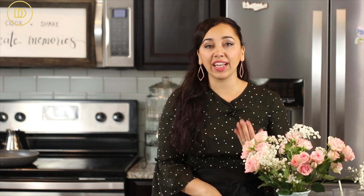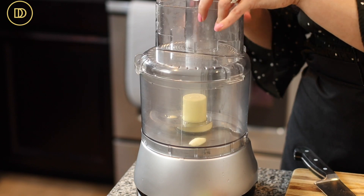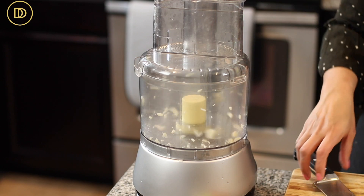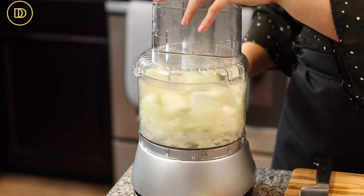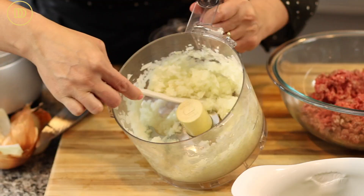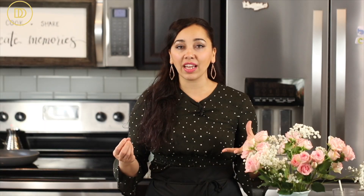We're going to start by grating garlic cloves. I'm using two garlic cloves but you can use up to four or five. I'm going to put them in my food processor and pulse a few times until they're very finely chopped. Then I'm going to cut this onion into equal chunks so it purees easily in the food processor. I'm going to add the onion and pulse it a few times until it's finely chopped — I don't want the onion to become mushy because it will release too much liquid, making the kebabs hard to form.